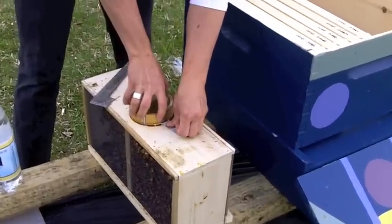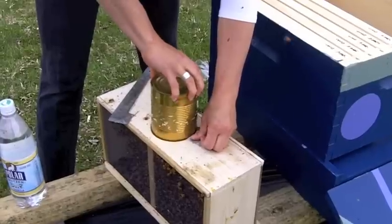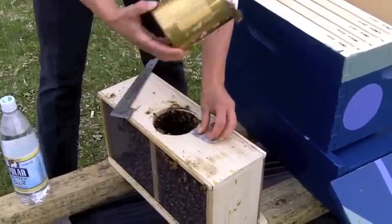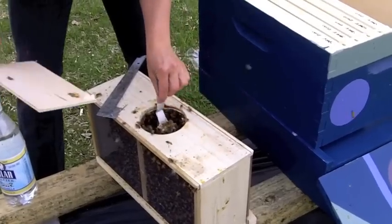The important thing is to hold on to the queen cage tab. Lots of people get hung up on the covering-over-the-hole part, but that's not as important as holding on to the queen cage part.